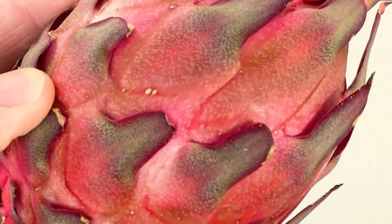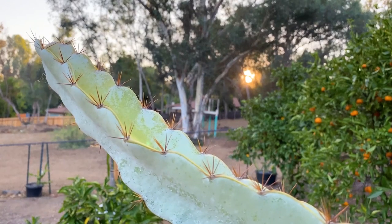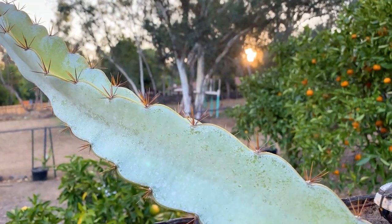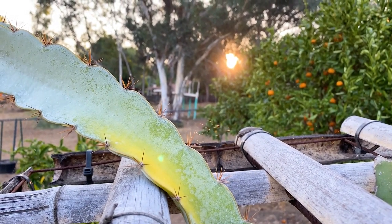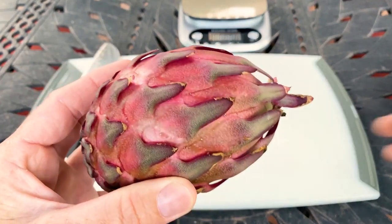My favorite thing about it are the purplish-kind of bracts — very, very beautiful. This variety of dragon fruit is really heat and cold tolerant and does pretty well in Southern California, although the last heat wave it did get a little bit of chlorosis — that yellowing there — but this thing is tough.